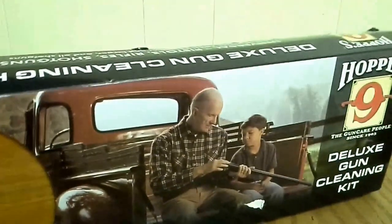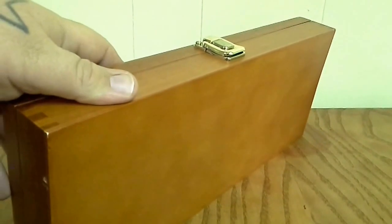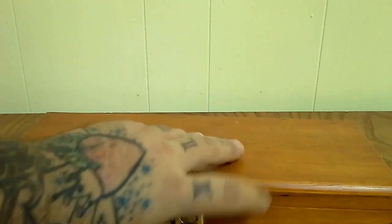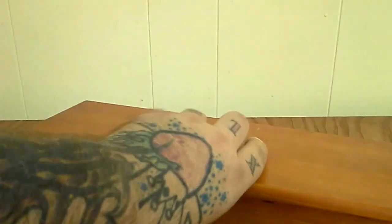I've dropped this box easily five times, once on the concrete. You can see there it's got some dings in it, but the box hasn't busted. That's a big selling point for me because I am pretty rough with my tools.